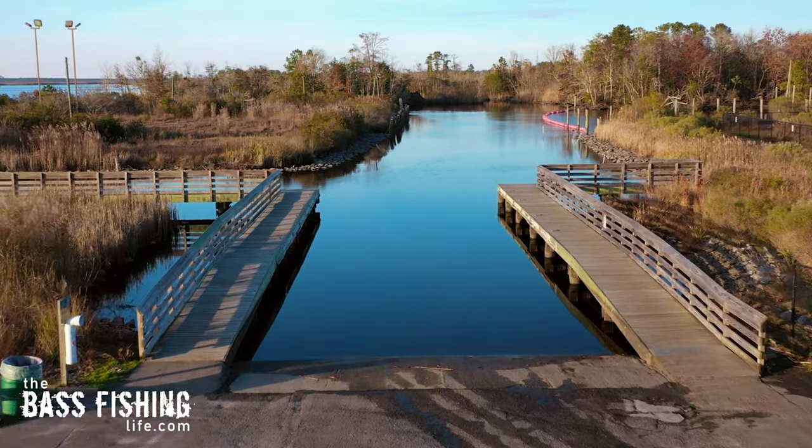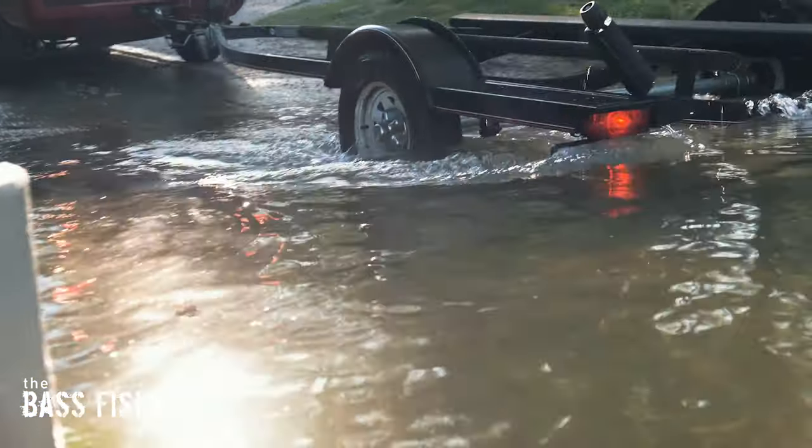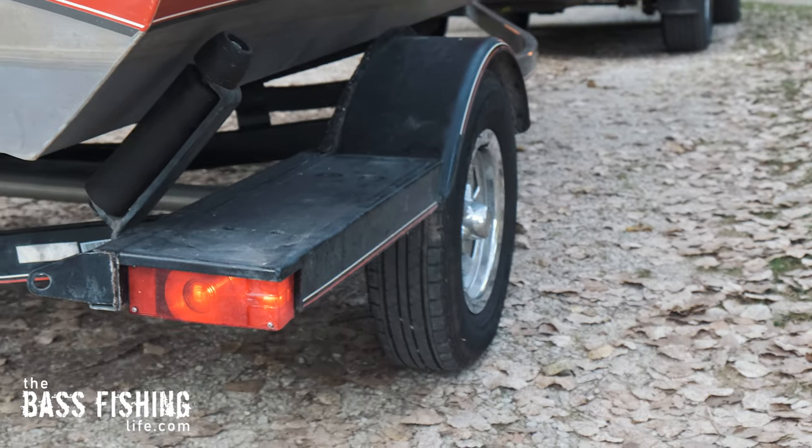As somebody that has gone to literally hundreds of boat ramps all over the country, probably the number one thing I see with new boat owners learning how to back up a boat has to do with overcorrection. As you're backing your boat trailer up and you turn the wheel and see your trailer tires start to move, as soon as that trailer starts to turn, you can go ahead and start to put the wheel back towards the center or straight position. If you wait to put that wheel back until the back corner of your trailer is where you want it to be, it's too late — and that's when the overcorrection comes in.